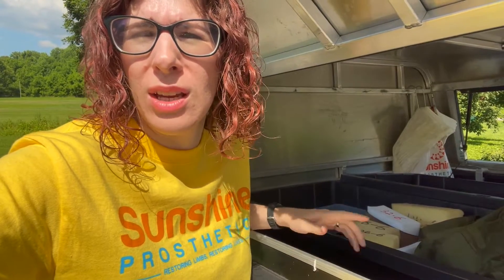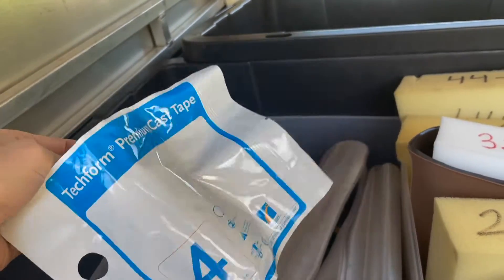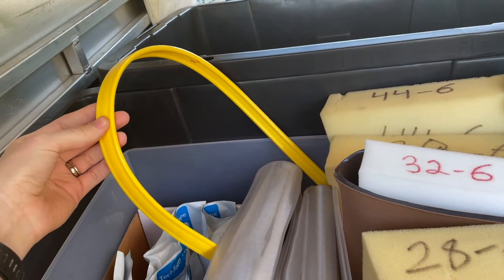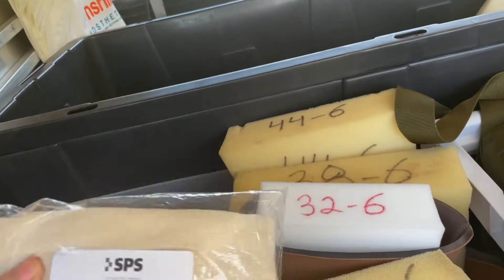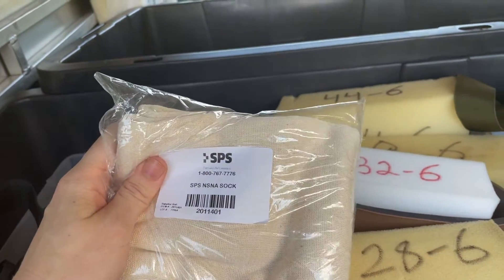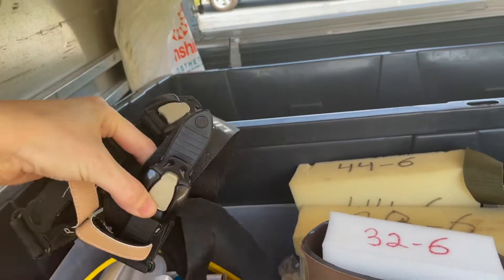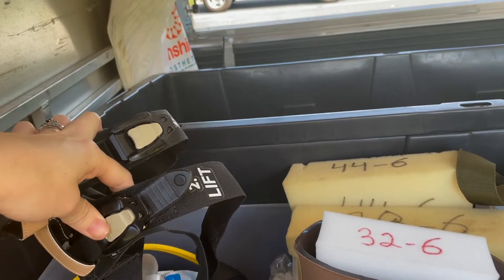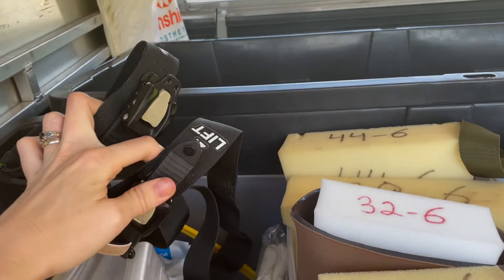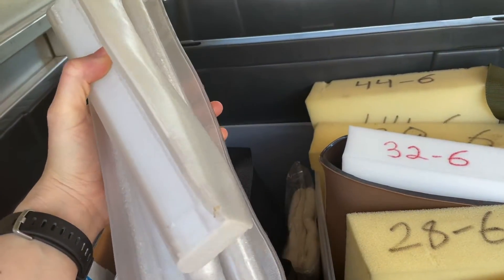Starting with this first bin — this is all my casting supplies. When I'm going in to evaluate a patient or I know I'm going to be casting, this is where I start and get everything I need in one place. This is my casting bag with all the supplies, casting tape to take the impression, cut strip for ankle foot orthoses. For prosthetists out there, these are awesome — relatively inexpensive and great for transfemoral casts. They're basically like pre-made stockinette shorts. I'll do a separate video on our transfem casting technique, but just as a teaser, we got a set of ratchet straps — basically like a tourniquet — that we use to hold three cast pieces into place on the patient's limb.